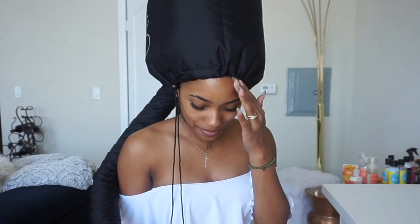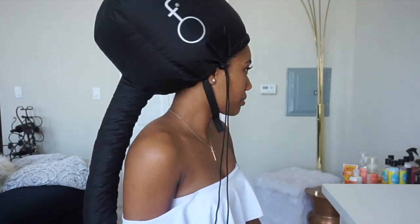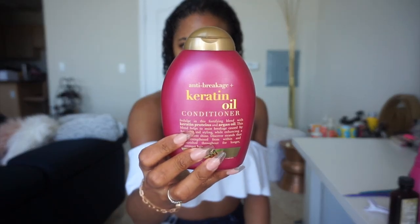A lot of you guys have been asking me about my hooded dryer. I don't have the hard hooded dryer because I don't know where I would put that, so I got this one from Sally's. You just attach the end onto your regular blow dryer and it blows up like a hot air balloon. I think I said it was like $10 from Sally's. I just let this sit for about 15 minutes and then took it off and let it sit for another 45 minutes.